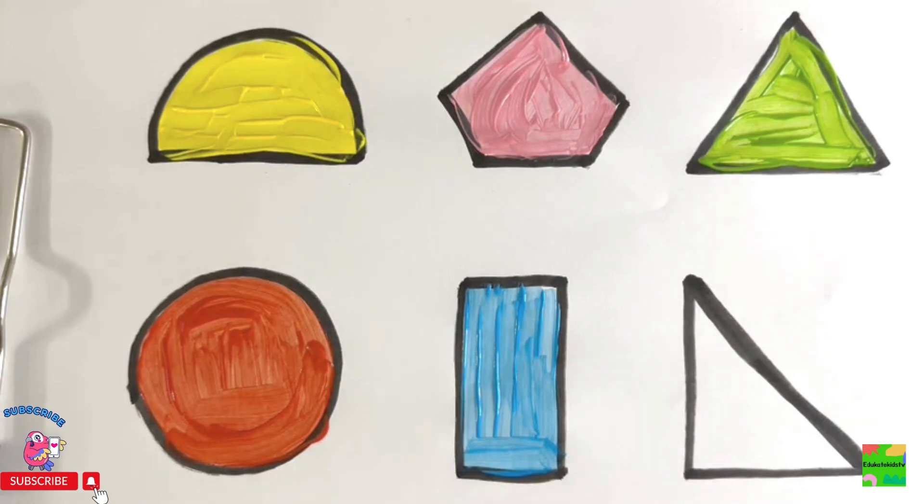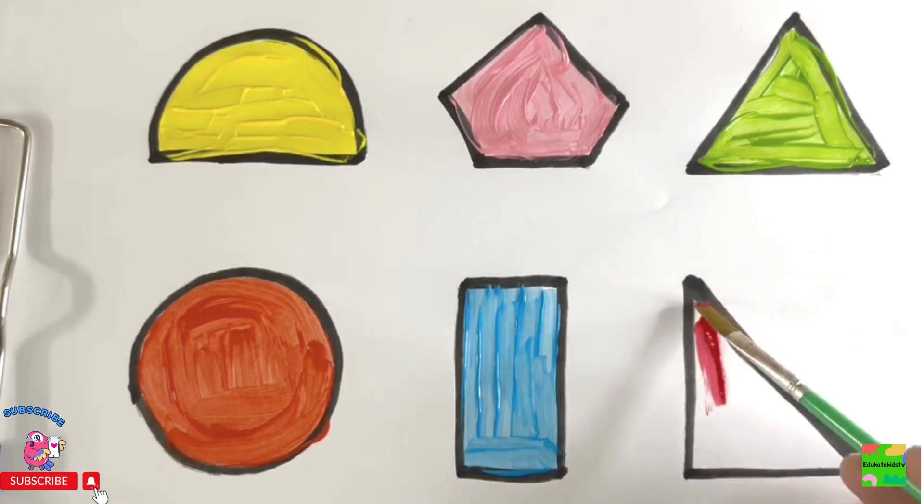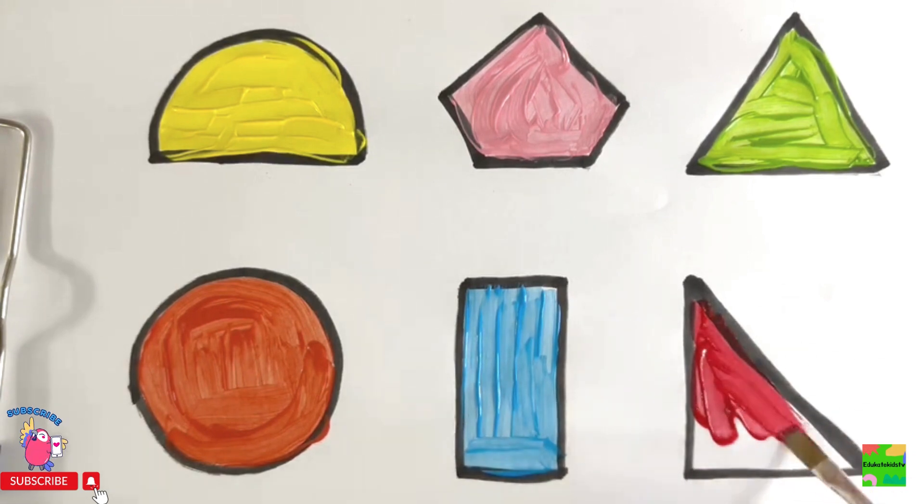And the last one is right angle triangle. I'll color it red. Wow! What a lovely color.